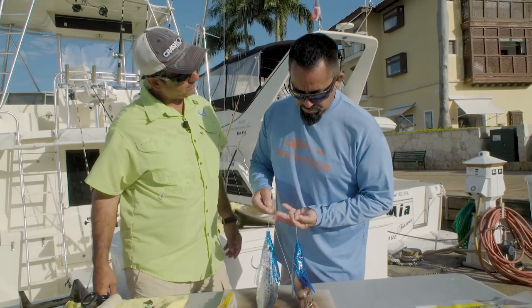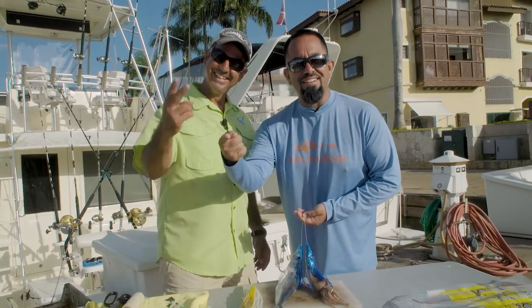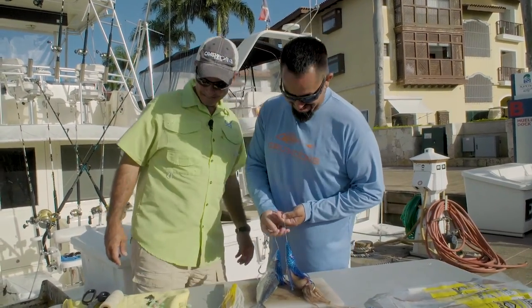Both these baits are ready to go on the water — ready to catch a sword. Two swords, two baits! Thanks for joining us here in the Fly Zone. Thank you, Fly.